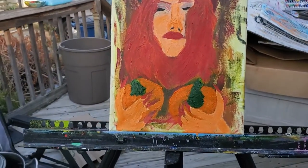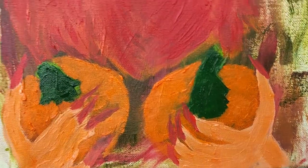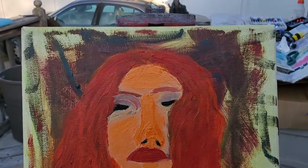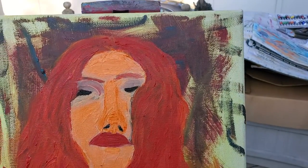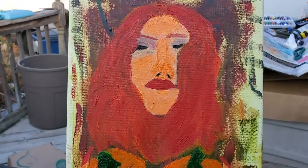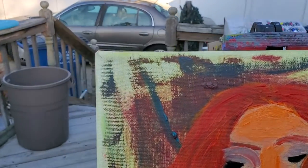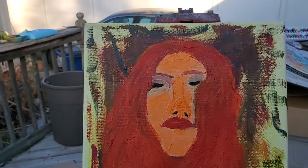I'm kind of cool with it, not overly thrilled with the hands. I do like the fingernails — a lot of people have commented they like the long red fingernails and the long hair. As I think I mentioned in my last video on this painting, this was a canvas I'd been using just to wipe off my brushes, and then I thought, 'That's kind of a cool background.' So that's how that happened.